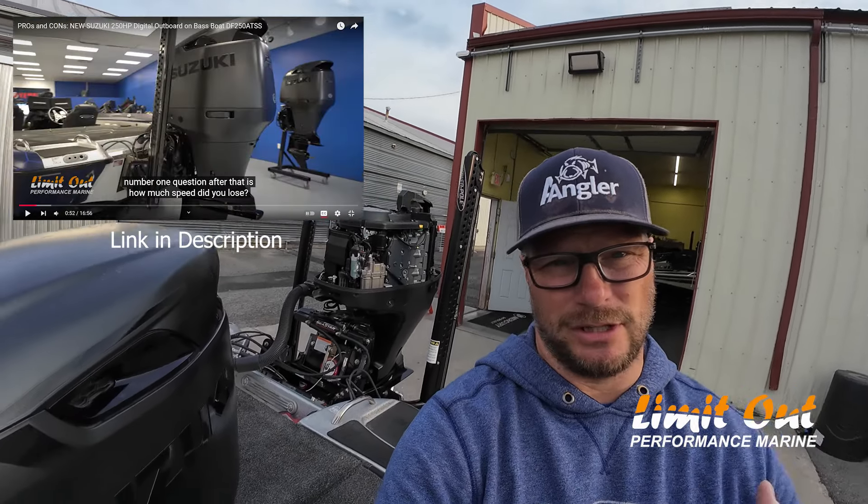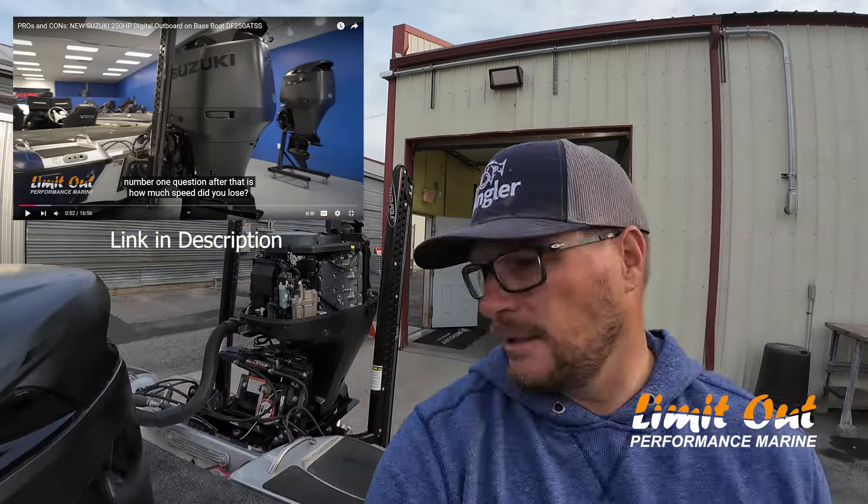Hey guys, Jake Boomer with Lemonade Marine. I know that a lot of you guys watched the first video I did about my Suzuki. I think it had like 70 hours on it. I was running a digital 250. Give you guys kind of an update on now like 180, 190 hours I put on this thing.